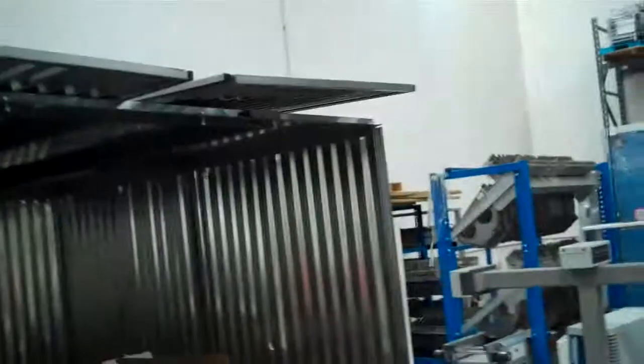So this is unit number one in this shipping container here.